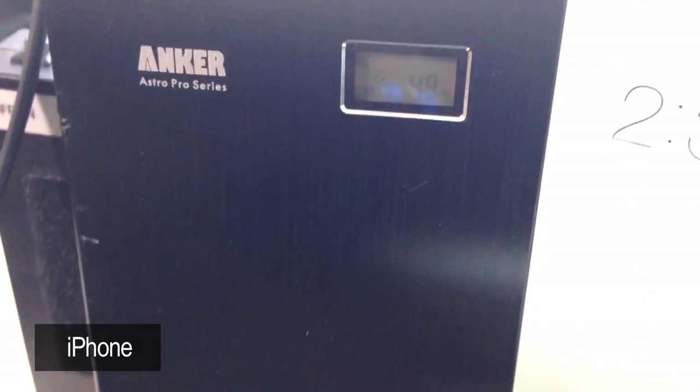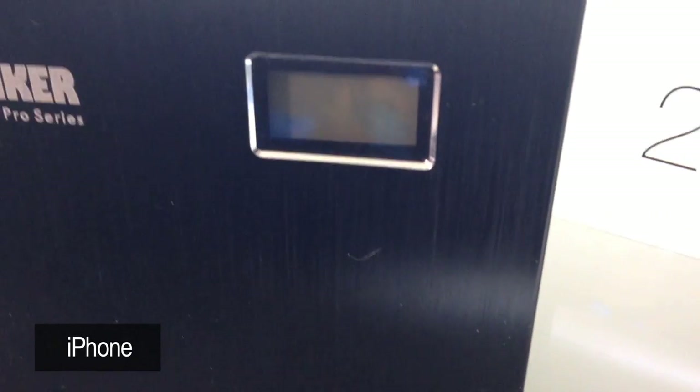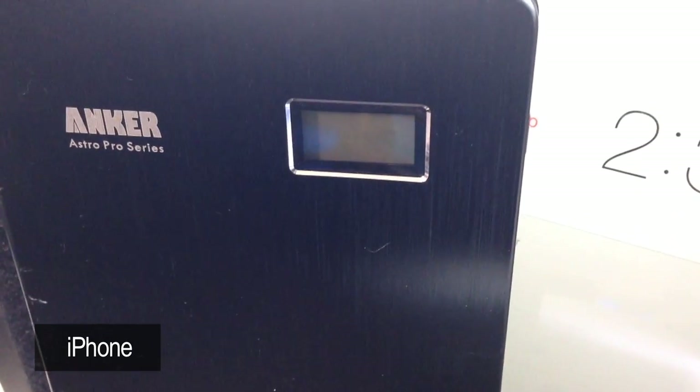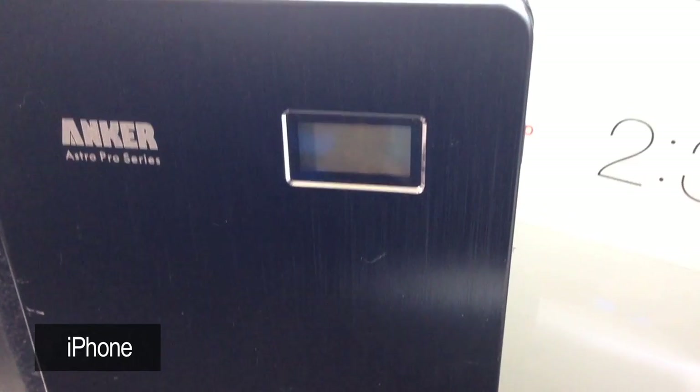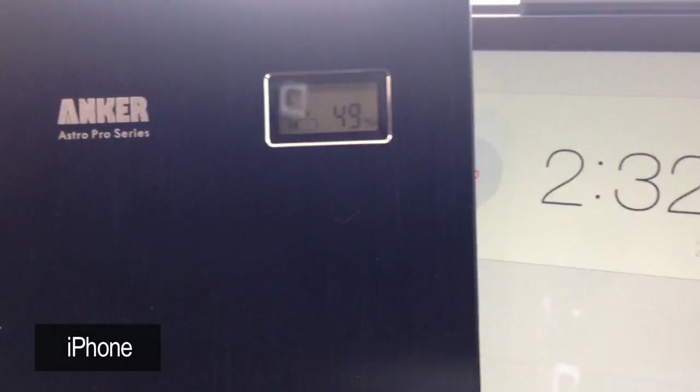I missed 50% — it's now 49. Don't know if you guys can see that. There you can see 49. Over two and a half hours.